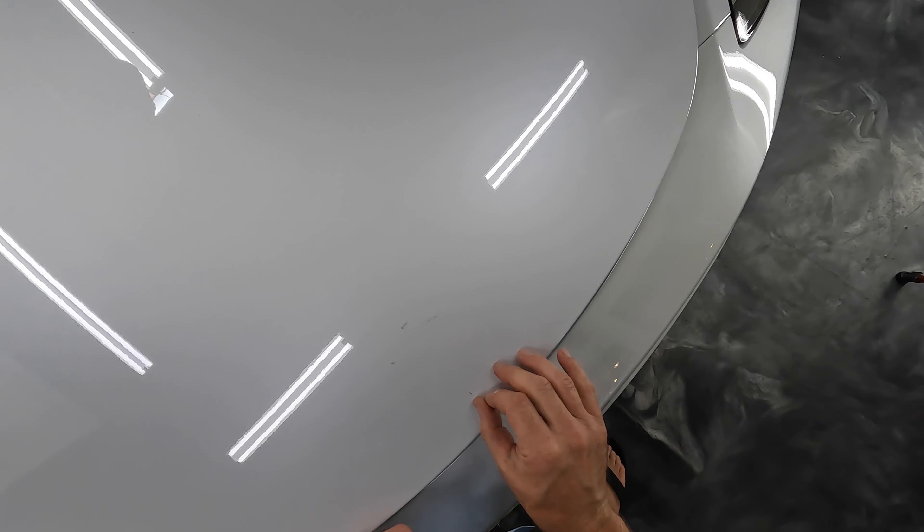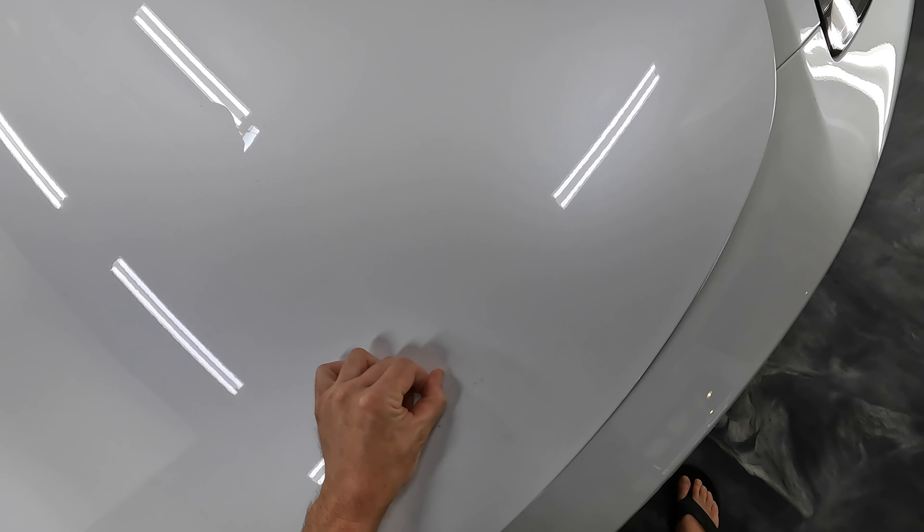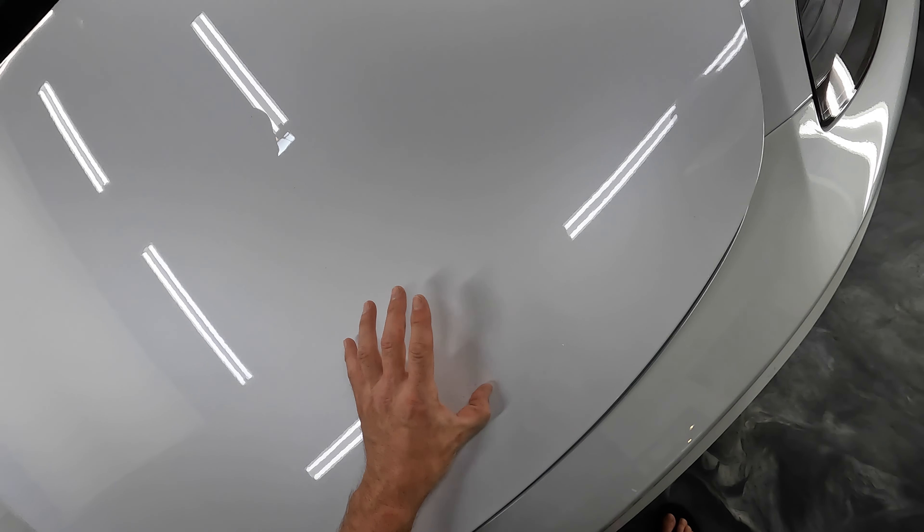If I have any spots that are a little bit stubborn, I'll just take my fingernail and kind of chip away at them. They come off super easy — you don't need to use much pressure or anything. We don't want to put scratches in the paint.